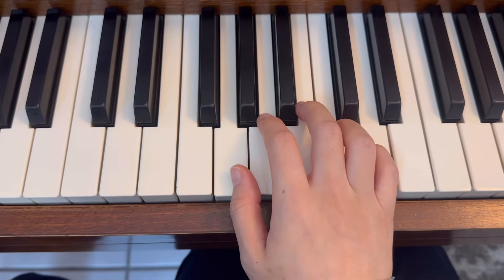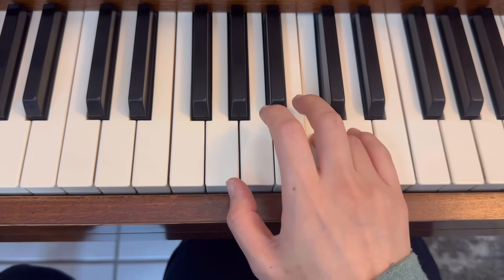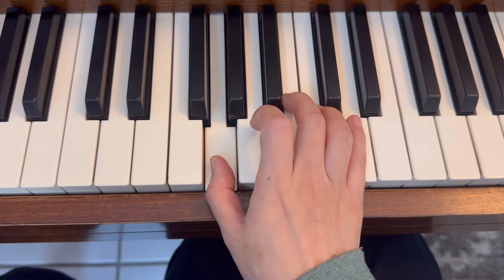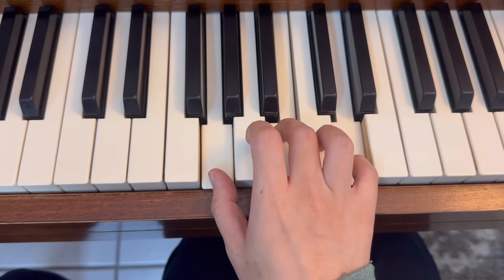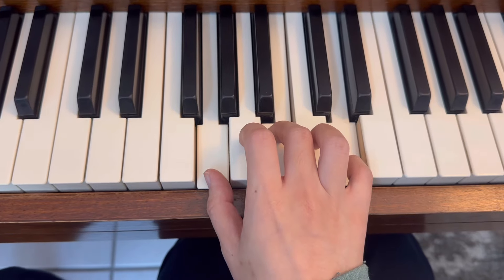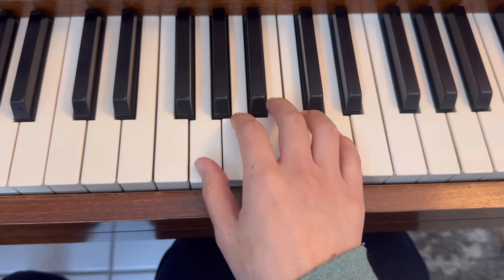G major pentascale, right hand, legato. G — block the chord, 1-3-5 together. Now staccato, G major, thumbs on G.